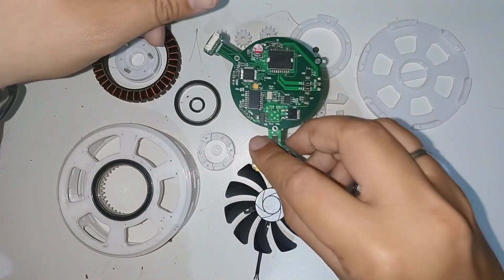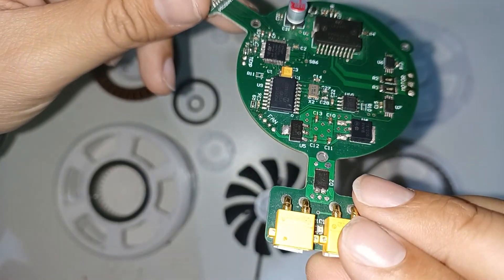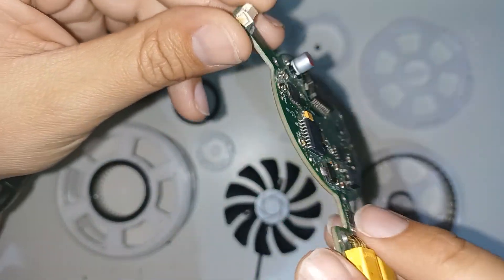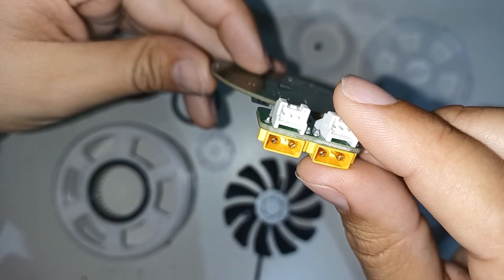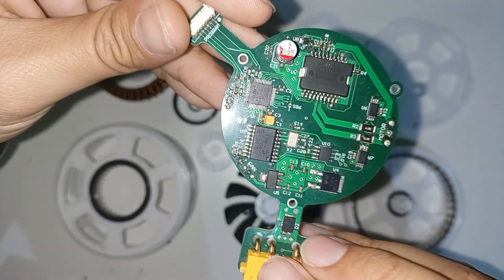This is the electronics that controls everything. Here you can see the microcontroller, power driver, the components to measure the motor current, and other communications. The small connector is used for programming, and behind you can see the magnetic encoder. The white connectors are for CAN communication, and the yellow connectors are for power.